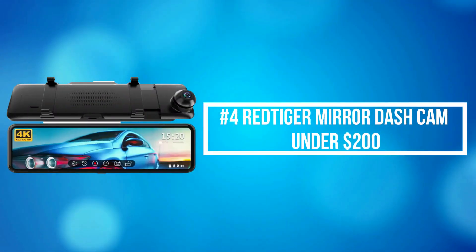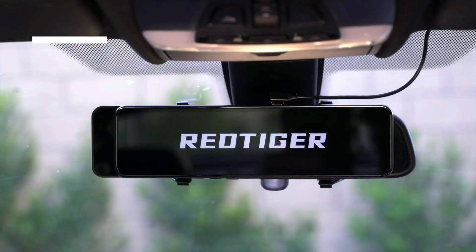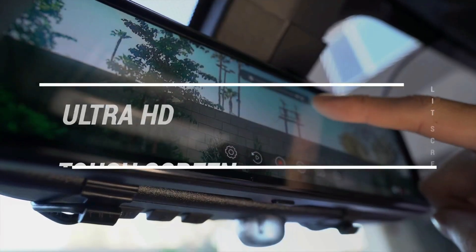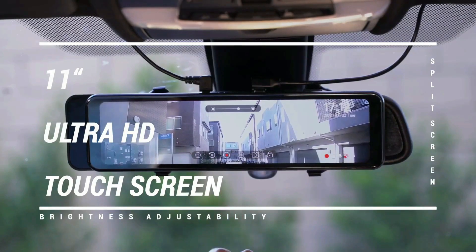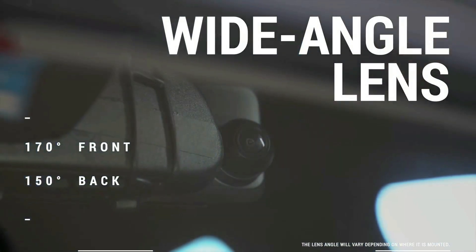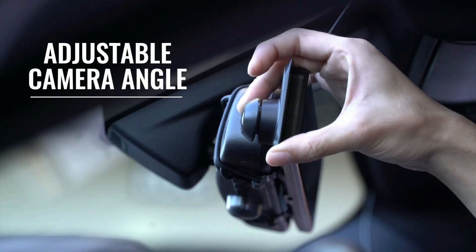At number 4 is the Red Tiger Mirror Dash Cam under $200. It records top quality video up to Ultra HD 4K 3840x2160 resolution on the front camera and 1920x1080 resolution on the rear camera, helping you read key details like road signs and vehicle number plates with better-defined clarity.